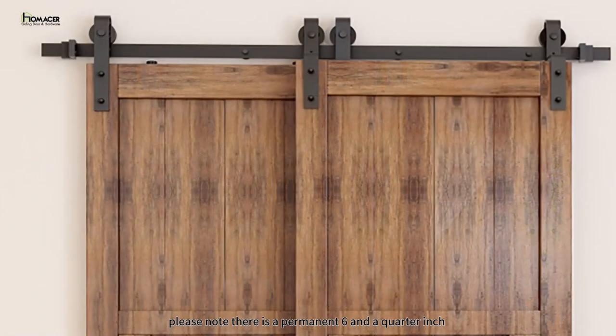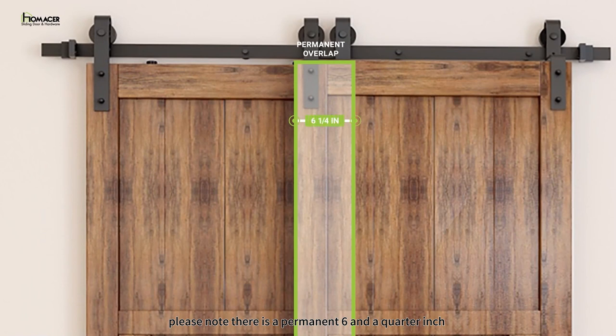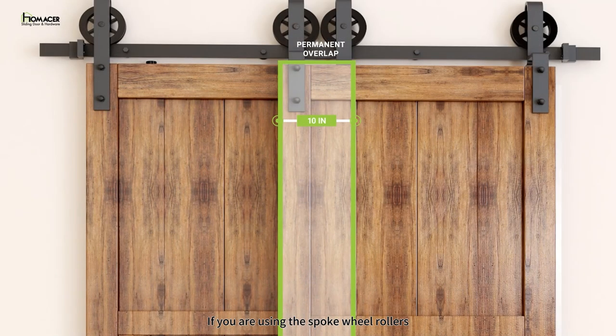With that in mind, please note there is a permanent 6 and a quarter inch overlap between the two doors when spread to close with our classic and straight rollers. If you are using the spoke wheel rollers, the overlap is 10 inches. When calculating your door sizes, be sure to account for the overlap and increase the door widths.